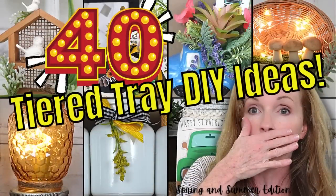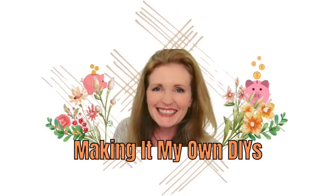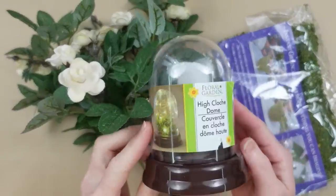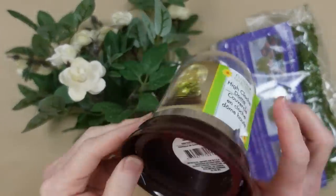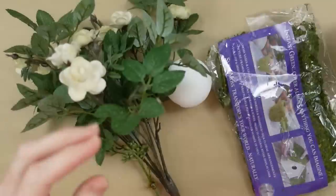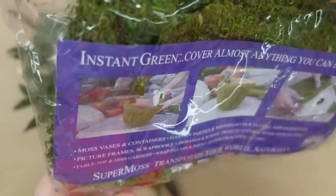I have over 40 tiered tray DIY ideas — keep watching. I'm Brandy and this is Making It My Own DIYs. We're gonna start off with a little globe that comes from Dollar Tree; they have two different sizes and I'm going to use the smallest one.